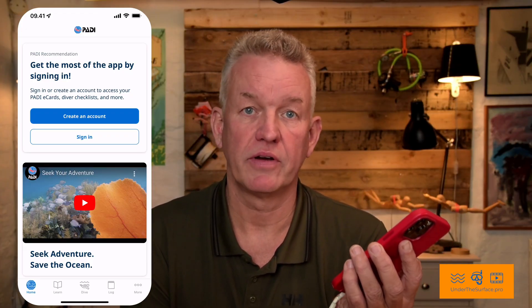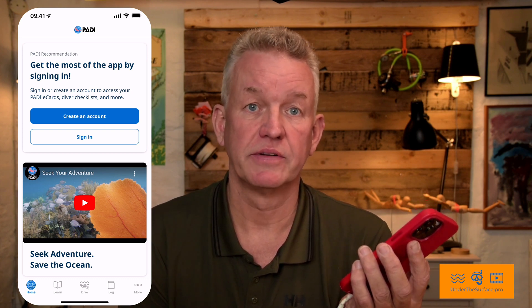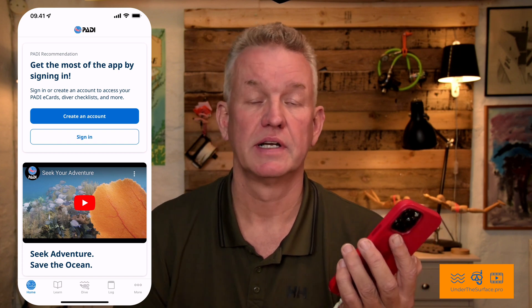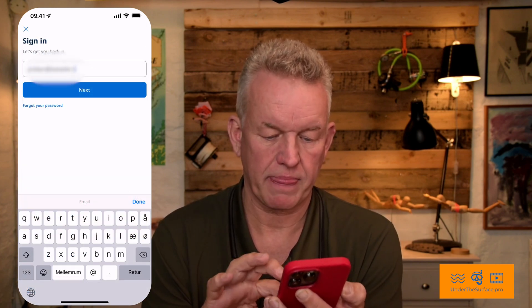It's the same account as the one you used for your e-learning. If you had all your training with books, you need to make a new account. I'll just choose sign in. And now you're inside the app.